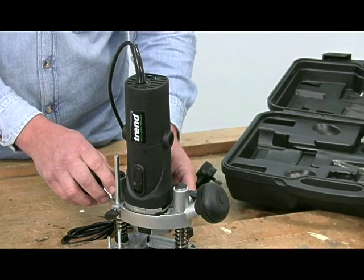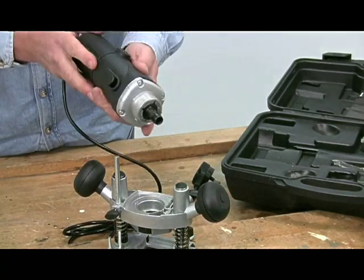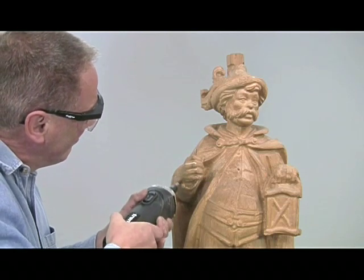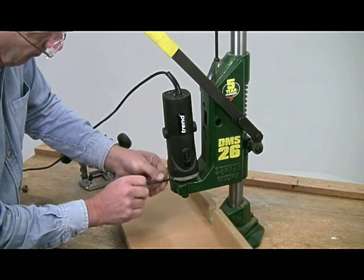The unique feature of the T4 is that the motor and base unit can be separated, allowing you to use the motor unit freehand for carving or for die grinding — hence the very high top speed. There's another advantage in that the collar is 43mm diameter, which is the universal size for drill stands. So you can mount the motor unit in a drill stand and convert it into a mini overhead router.